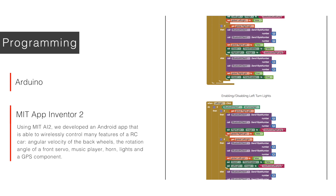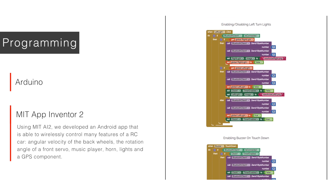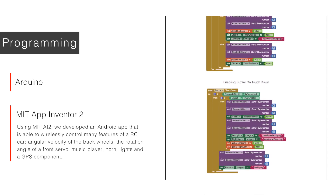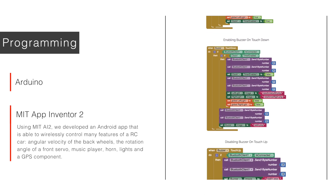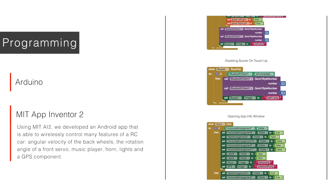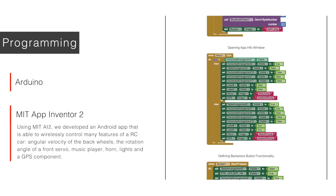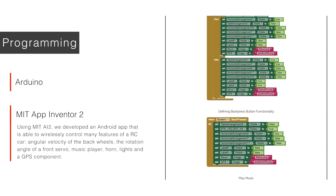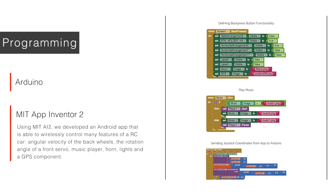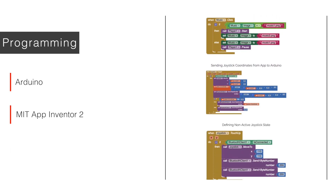Lights and buzzer blocks will turn on or off the car lights or the buzzer according to the user's intention, which triggers the sending of an appropriate numeric value recognized by the Arduino. The buzzer operates differently from the other buttons — it requires the button to be kept pressed to hear the sound of the horn. The information block coordinates the display of the authors' names and a brief description of the app. For fun, an extra feature enables the user to play Space Oddity by David Bowie. Finally, after the user moves the joystick, X and Y positions are determined in real time and sent to the Arduino, with a non-active joystick state also defined.